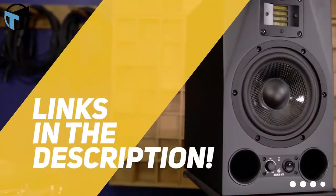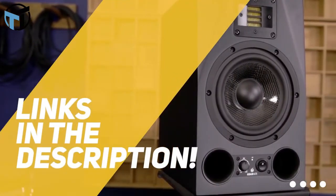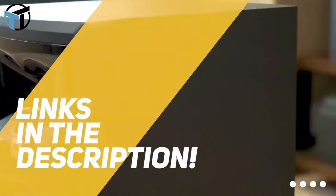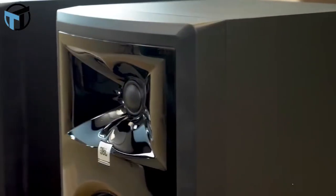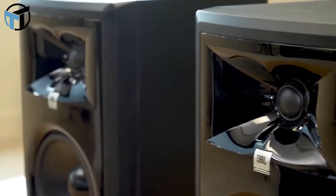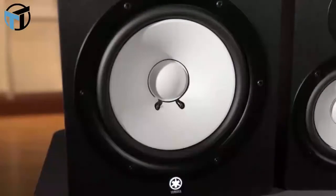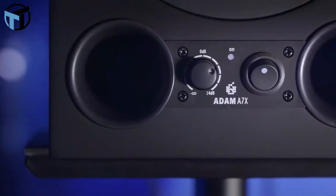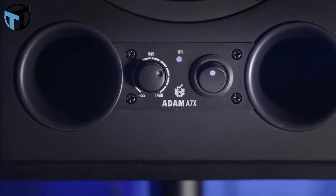As always, all the links to all the products mentioned in this video will be in the description down below. We also update the description with links to find the best price on each product, so for the most up-to-date information along with updated prices, be sure to check out the description. The products mentioned in this video are in no exact order, so be sure to stay tuned till the end so you don't miss anything.